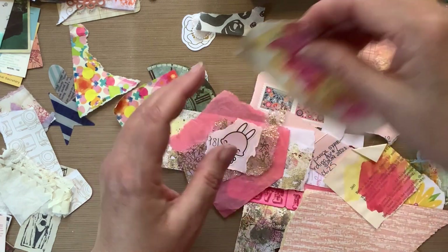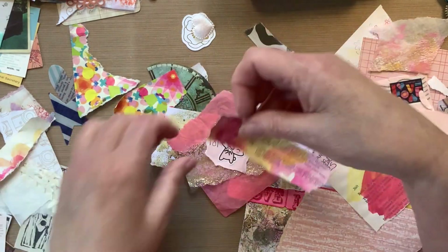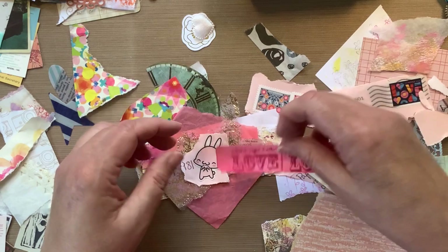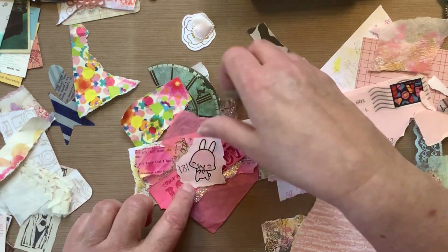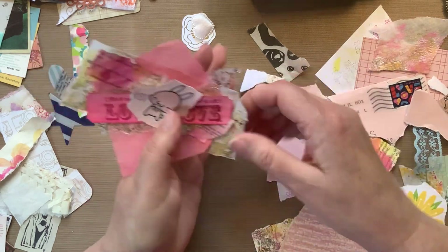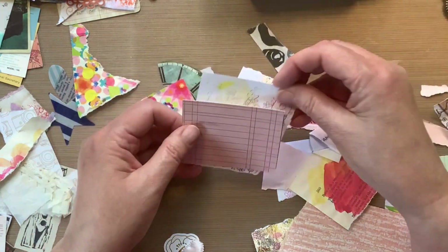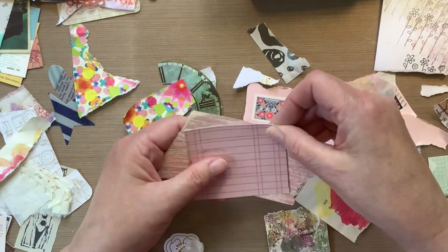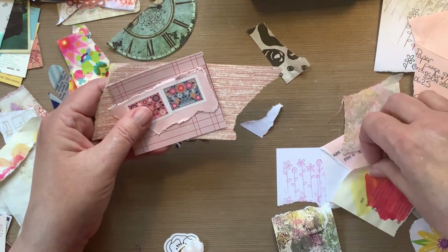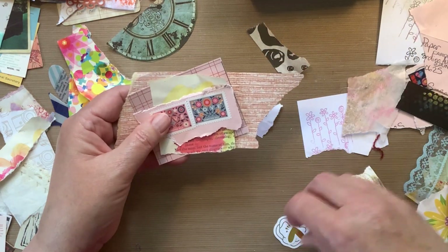That is a bunny, right? Or is it a cat? You guys tell me — is that a bunny or is that a cat? Now that I'm looking at it, I thought it was a bunny all along, but now I'm not so sure. I just needed more color, so I had those two tickets on my desk that say love, and I thought great — I've had them since like 2013, so I'm good with using them in that cluster. Now I'm going to build up again and I finally get to use this wallpaper. You guys are going to probably cringe by something that I do on this cluster, but you'll just have to forgive me.